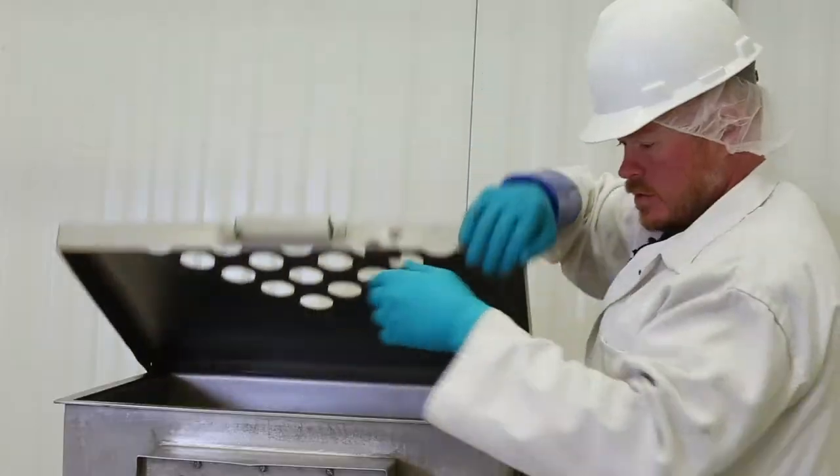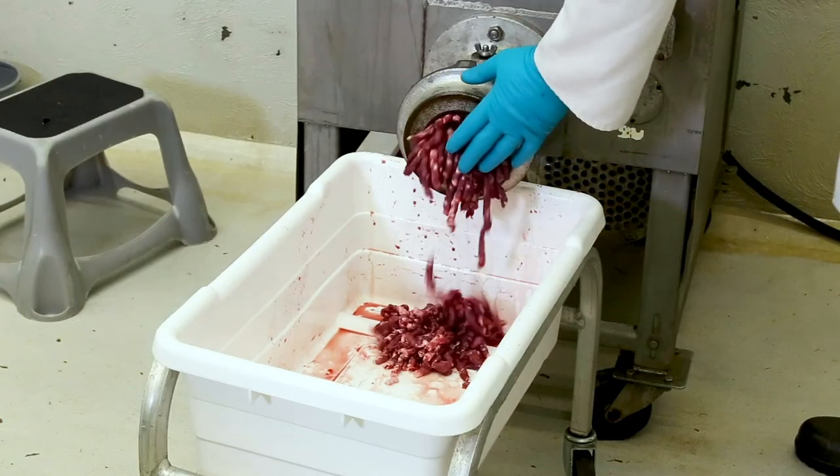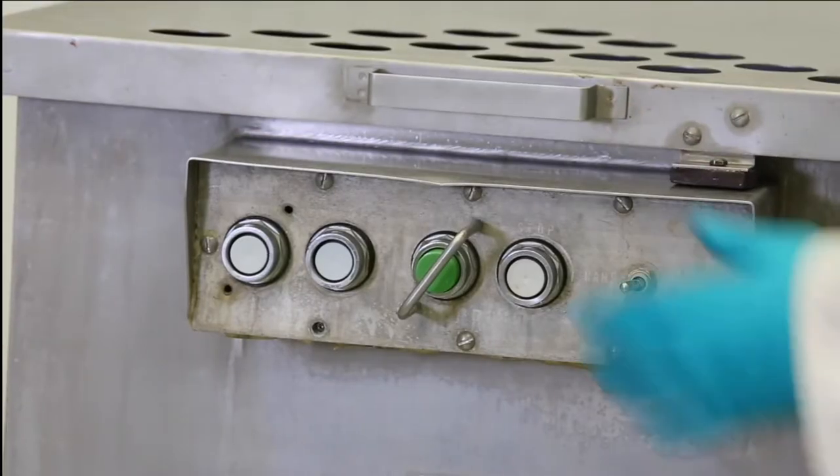After you add the fat, load the meat back into the grinder for another run. This piece of equipment will mix the lean and the fat together for the second grind. If you are working with a home use grinder, you'll have to mix the meat by hand before you grind it the second time.